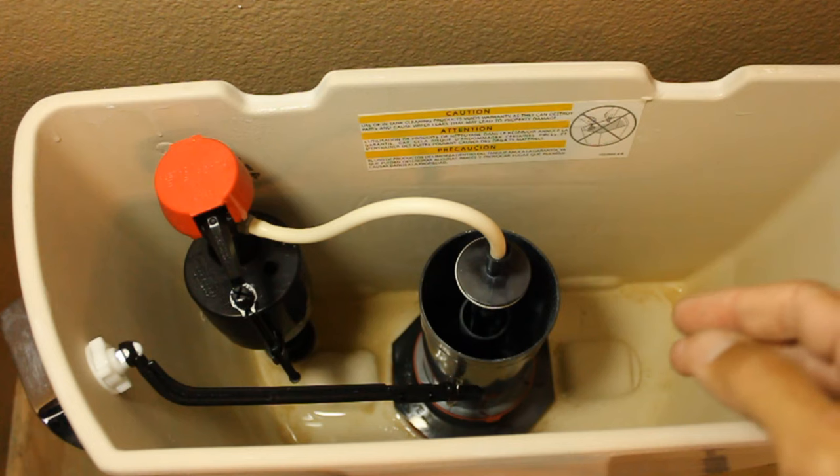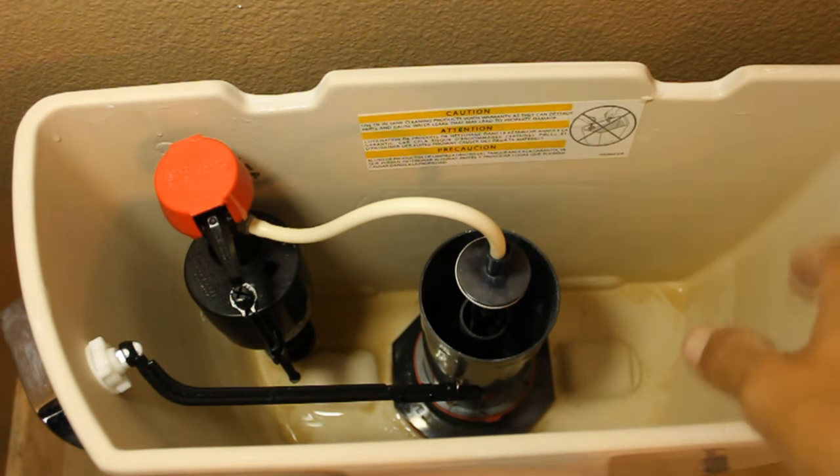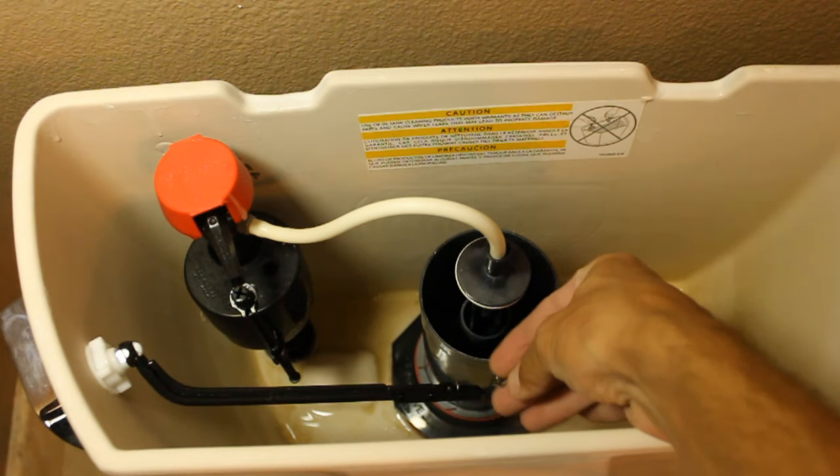Once you get your water shut off, you're going to want to flush the toilet — it will drain out the tank. There may be some water still down below; if you want, you can sponge that up. Then what you're going to want to do is disconnect your chain from your handle.